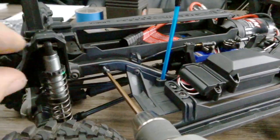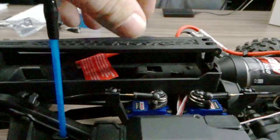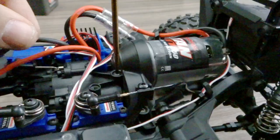The first step to accessing the transmission is to remove the battery tray. There's one screw on each side and two screws in the middle. Then lift up the battery tray and rotate 90 degrees to separate it from the frame rails.